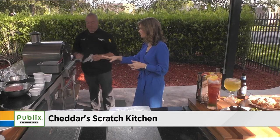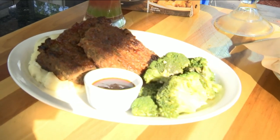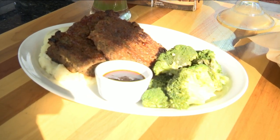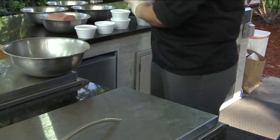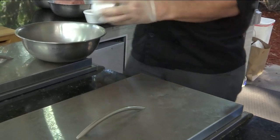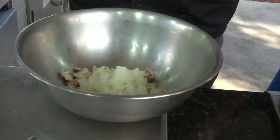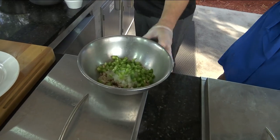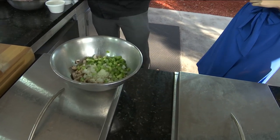So how easy is this to make at home? It's about a three-hour process — it's not difficult, it's just time. So we start off with our diced mushrooms. You already have everything nice and done for us. We have our diced mushrooms, we have our diced onions, and we actually cook these for about 20 minutes — simmer them down and get them all nice and caramelized. And then we add our Worcestershire sauce and our garlic.